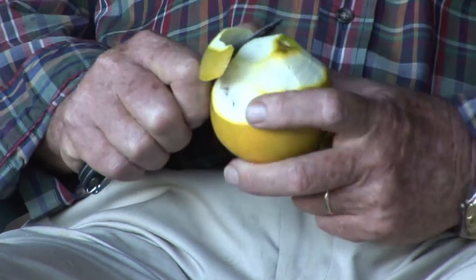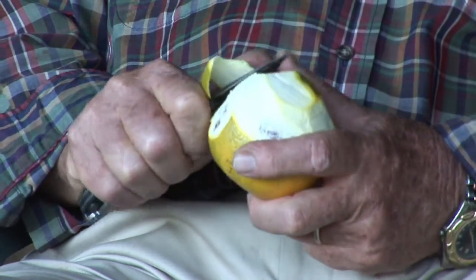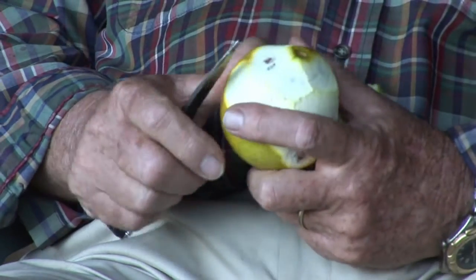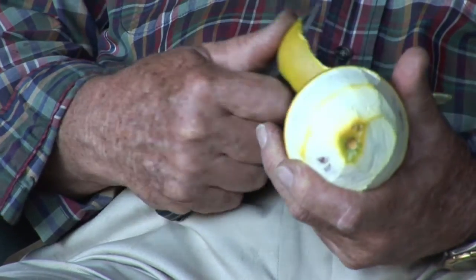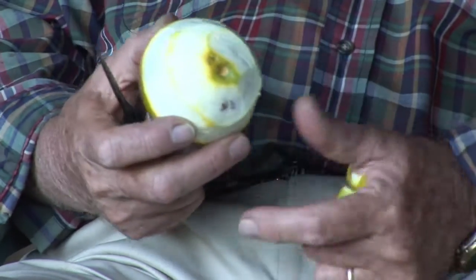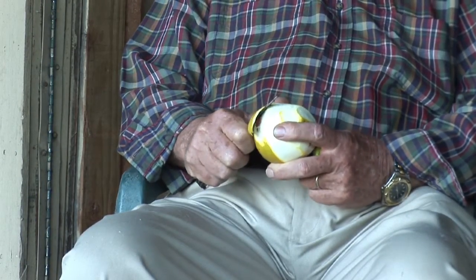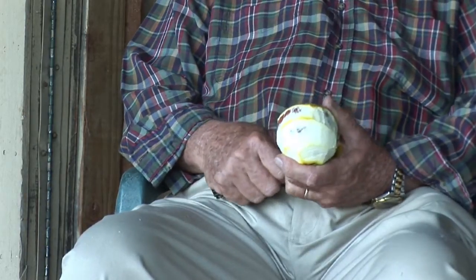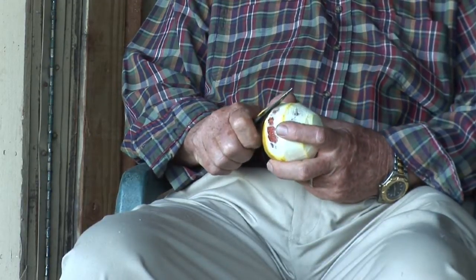If you'll notice, I have sort of a technique with it — take the peel off. I have a sense after doing it for many years of how far to go without getting into the actual orange part. And as you can see, I just picked this orange so that a little smoke comes up. And that's the peel oil as it's coming away. Now when a piece of fruit's been off the tree for three or four days, you won't have that because the peel oil will have evaporated.